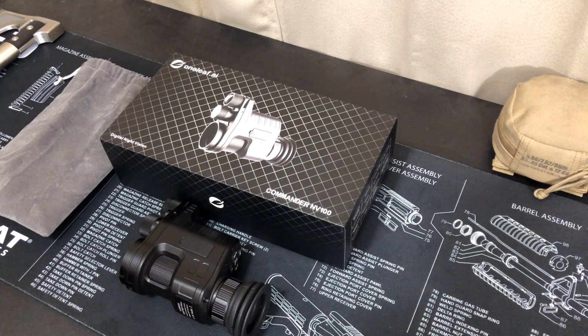If you're not wanting something permanently mounted to your firearm, this is worth a look. This right here is from One Leaf AI — the Commander model NV100. This was sent to me by One Leaf; no money exchanged hands. They sent it so I could give my thoughts on it, and I've had it for a little bit and messed around with it.